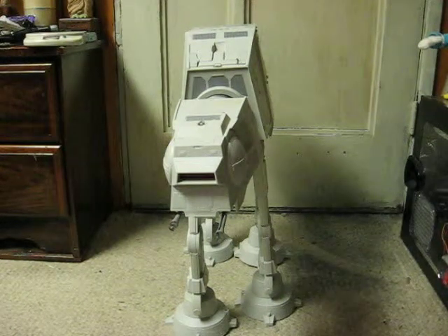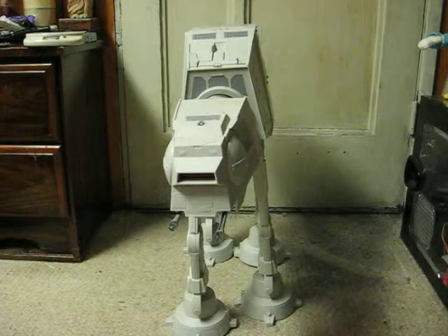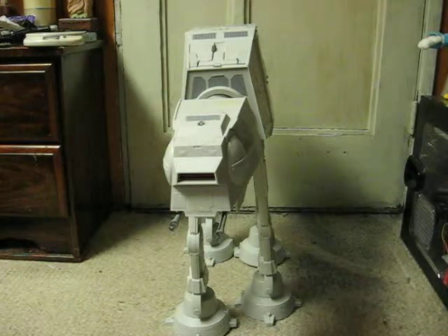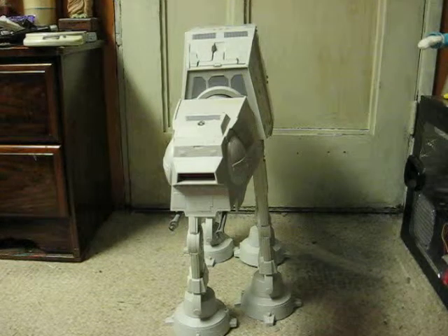This is the large-scale version of the Star Wars AT-AT Walker from 2010. This is going up for sale, and this is just a demonstration video to show the things it does.